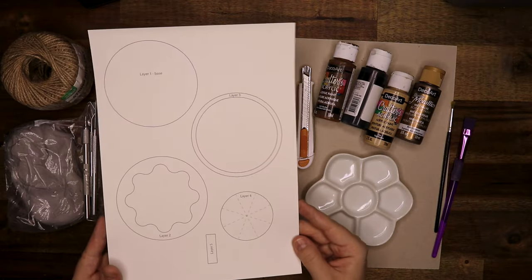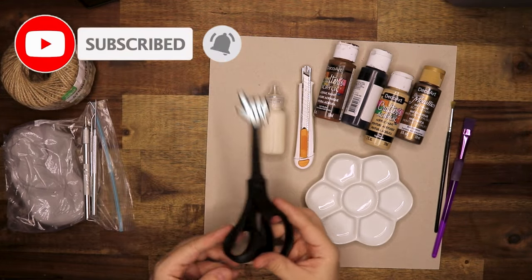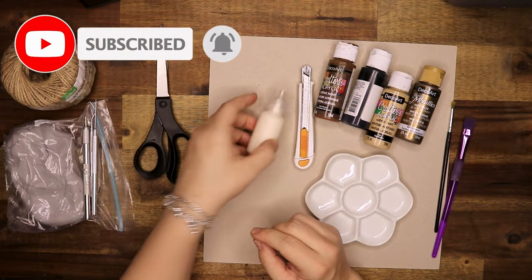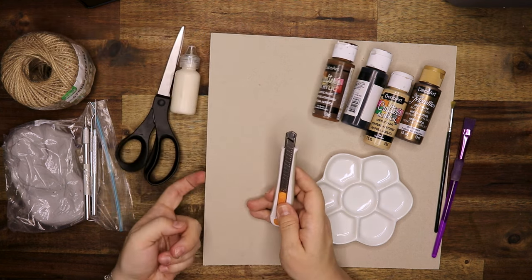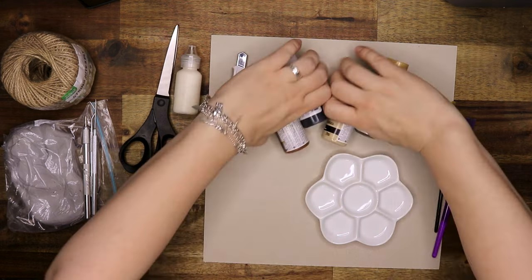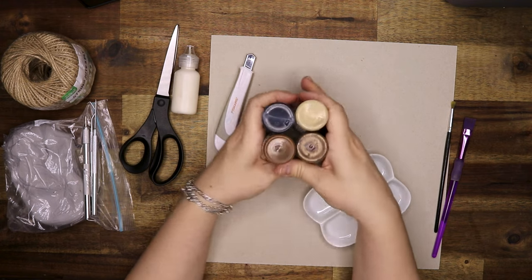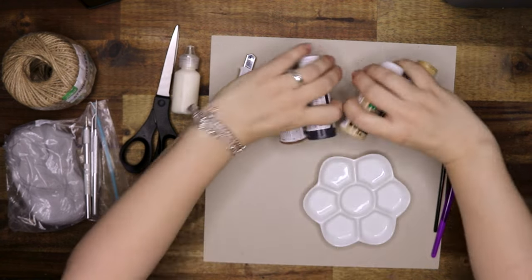As you saw from the intro, I am making the Chamber of Secrets door again. For this one I have a printout for you that you can download for free from my website — I will leave a link in the description box below. We need scissors, glue, a craft knife, and some paints. I will leave everything I can find for you in the description box below.